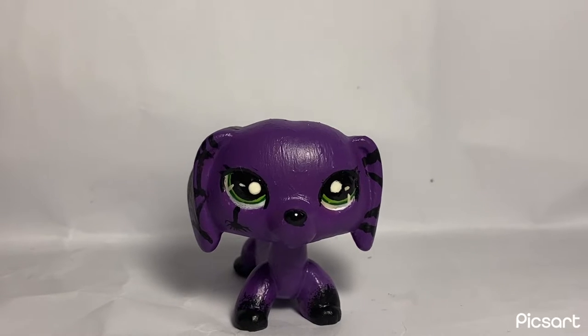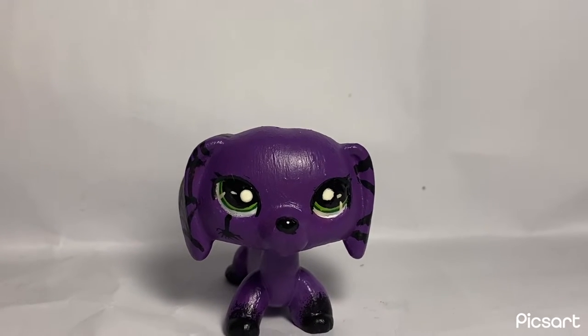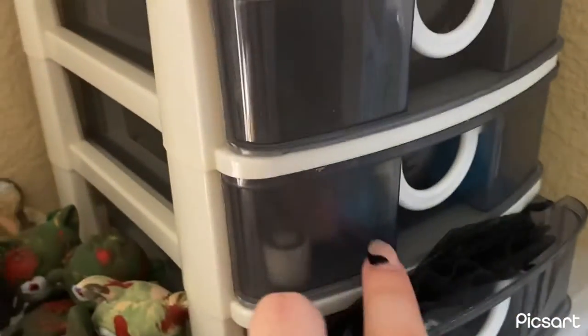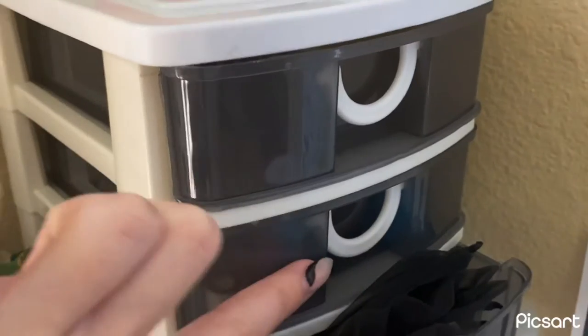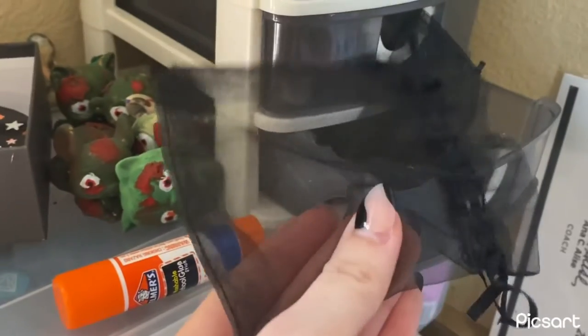So then I go over to where I keep my packaging supplies, and my desk is kind of a mess right now because I'm still working on some customs. I keep extras in here, bases in here, and supplies like bubble wrap and these little bags in here.